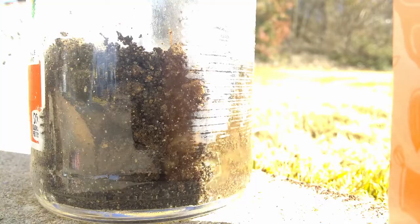Step two: testing for alkalinity. Take your first container of dirt and pour the vinegar on top of it. If it fizzes, then your soil is alkaline, and if it does nothing, we'll get to that.